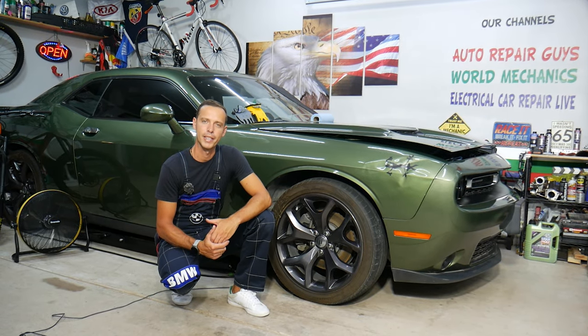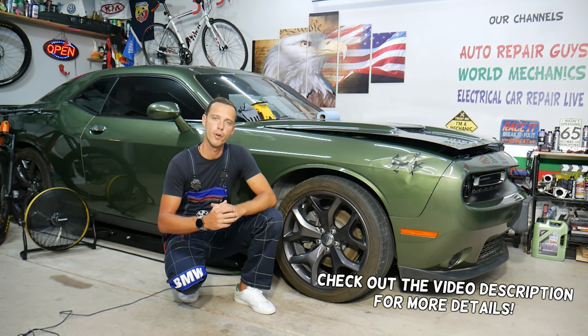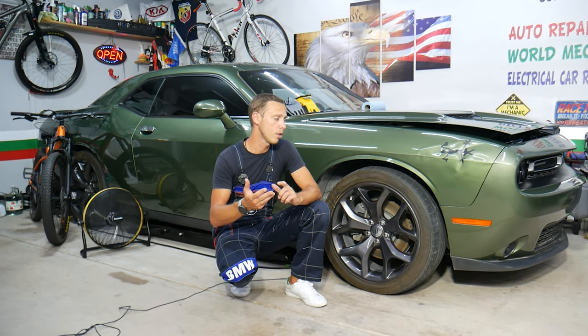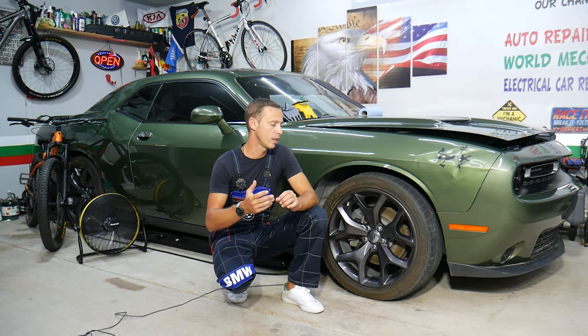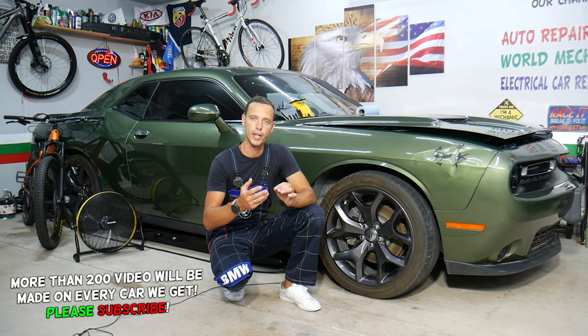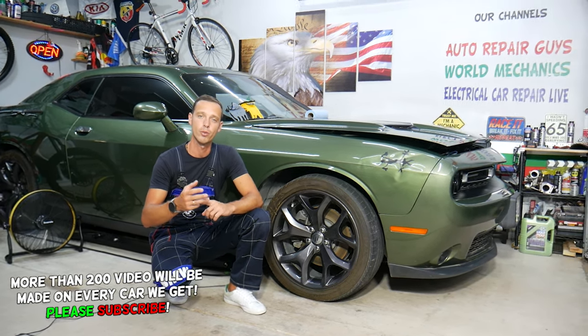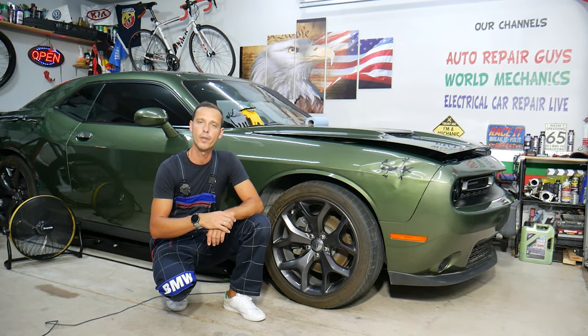Hey guys, welcome back to Auto Repair Guys. Thank you for watching and subscribing to the channel. Today will be a super helpful video for anyone with a Dodge Challenger. If you need to replace or have problems with a camshaft adjuster, camshaft actuator, bank one actuator one, stay with us. We'll explain where it's located, how to replace it, how to test it, and what can often cause a problem.